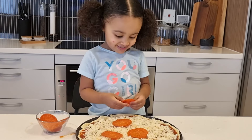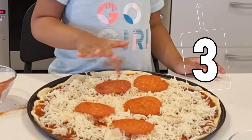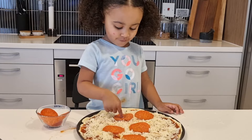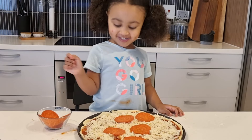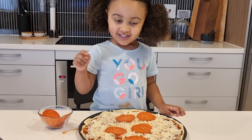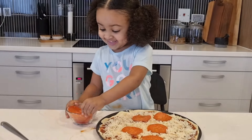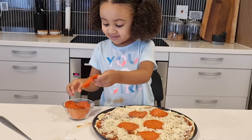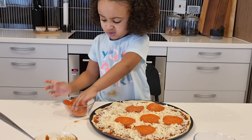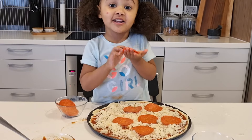I can pop it! Now counting pepperoni: one, two, three, four, five. And again, one, two, three, four, five. And again, one, two, three, four, five. And again — one, two, three, four, five. Let's take more: two, four, five. Pop it right there. That looks good. This is very awkward. Finally I got a pepperoni.